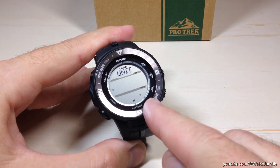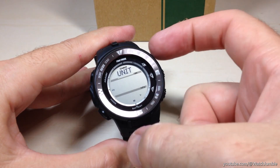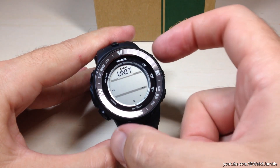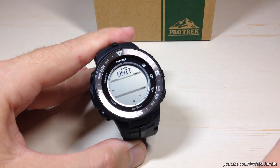Last but not least, you have your temperature value. Do you want your temperature in Fahrenheit or in Celsius? If you want to switch that one, you're going to use the top button, which to me is a little backwards. Now it's in Celsius, now it's in Fahrenheit.